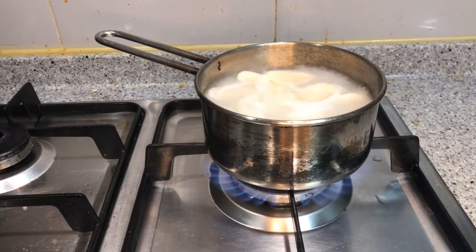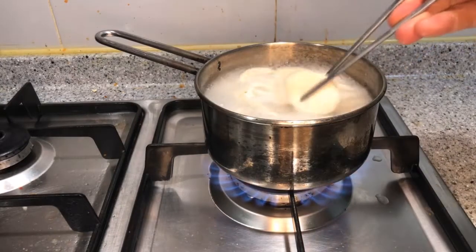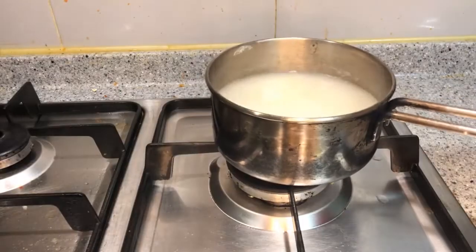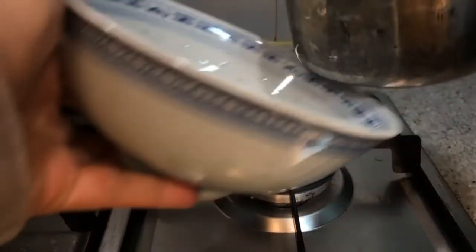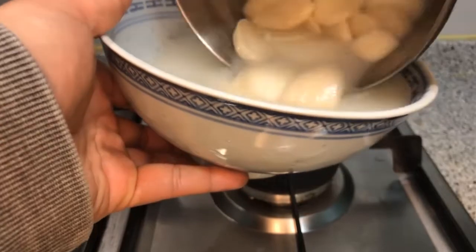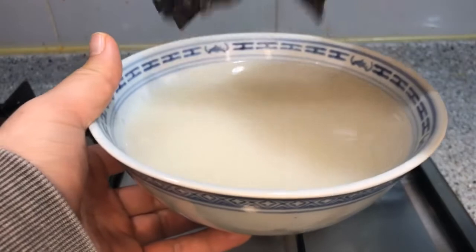They sell meat stock in Korean supermarkets for only about one US dollar, and you can buy this kind of 떡 almost anywhere in Korea. All you have to do is buy the meat stock and the 떡, combine them, wait until the 떡 softens and has a proper texture, and add salt or pepper. You can add more ingredients if you want, and you'll have 떡국. I've added dried seaweed as a garnish.